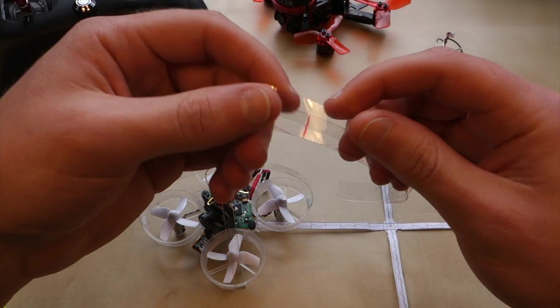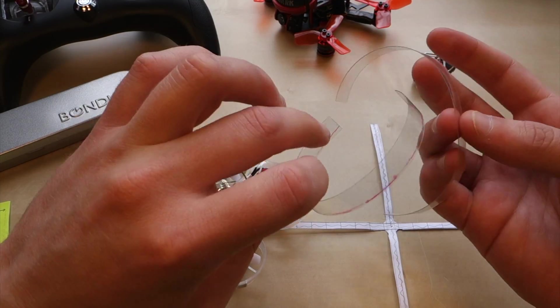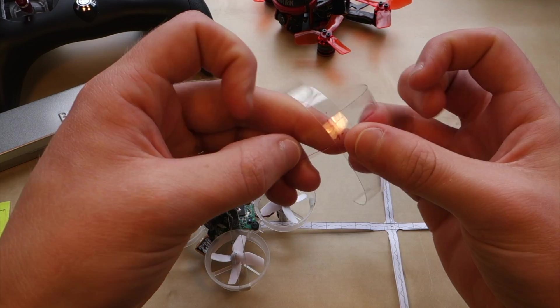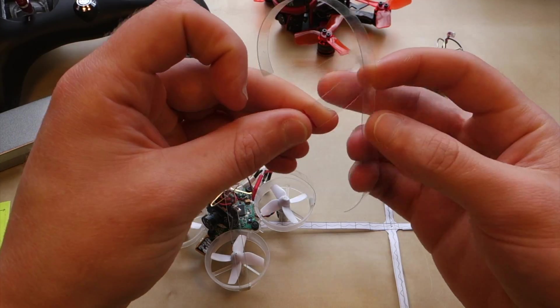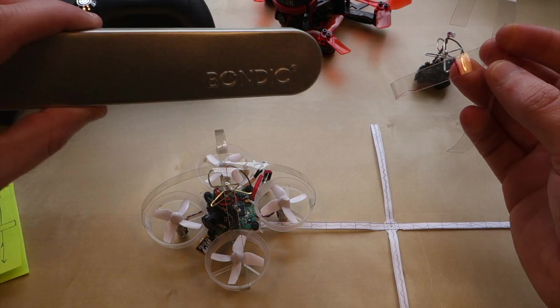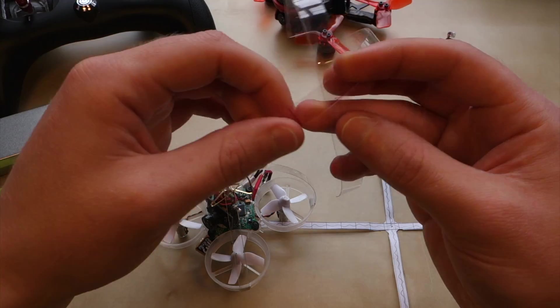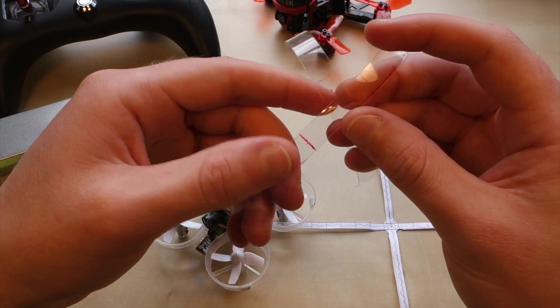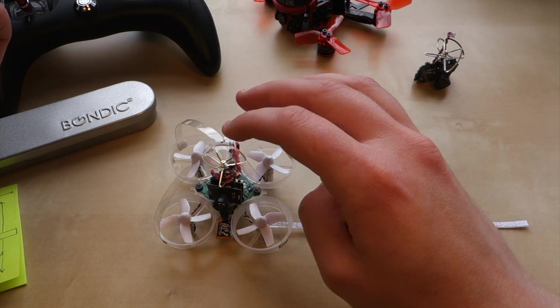When I first tried this design, I cut out two separate pieces of the plastic soda bottle and glued them together, which did work but the glue didn't hold. I used Bondic for that, but it didn't survive a couple of crashes, so I figured I'd make it out of a single piece of the soda bottle.